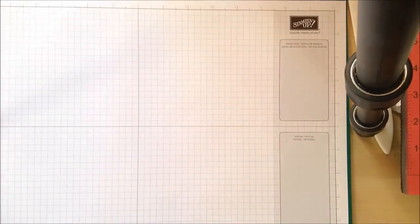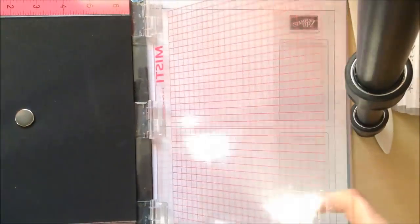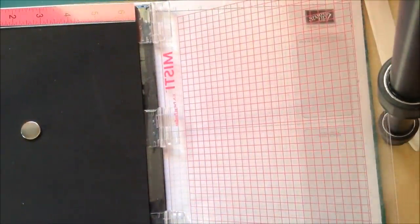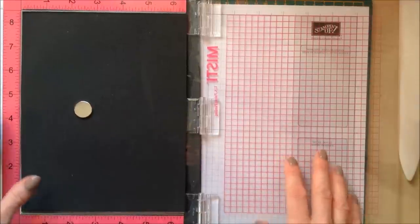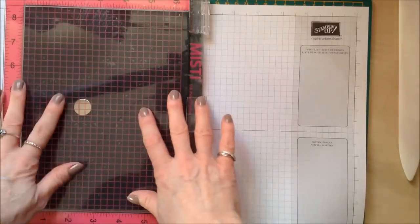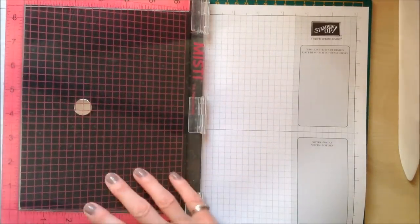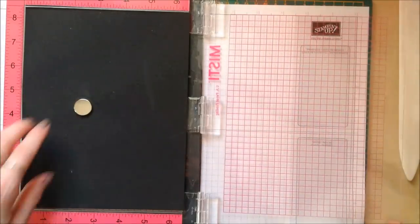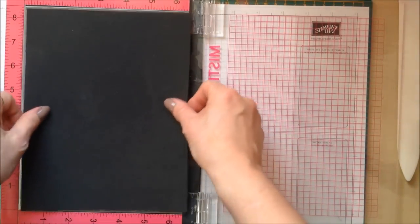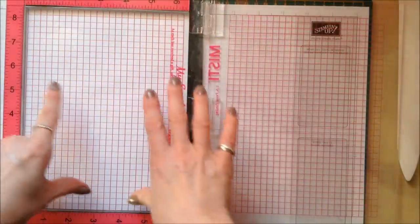Now taking the MISTI — when you receive it, it comes like this and you have to put this protective covering over the front of it, which I've already done. When you open it you'll find there's a foam pad inside. You use the foam pad when you're using photopolymer stamps, and if you're using clear mount stamps then you don't use a foam pad at all — you just work on the base here.